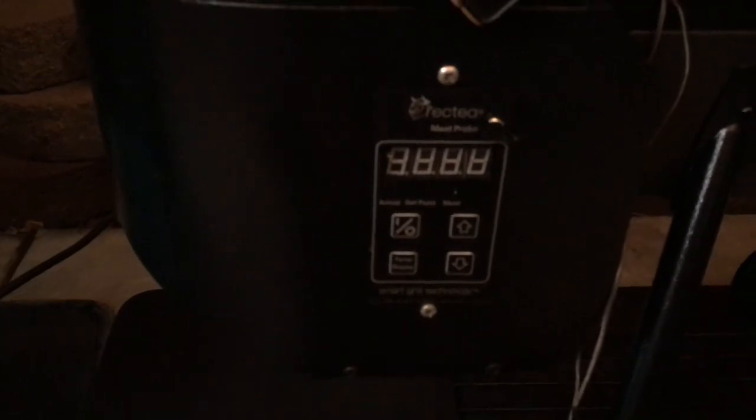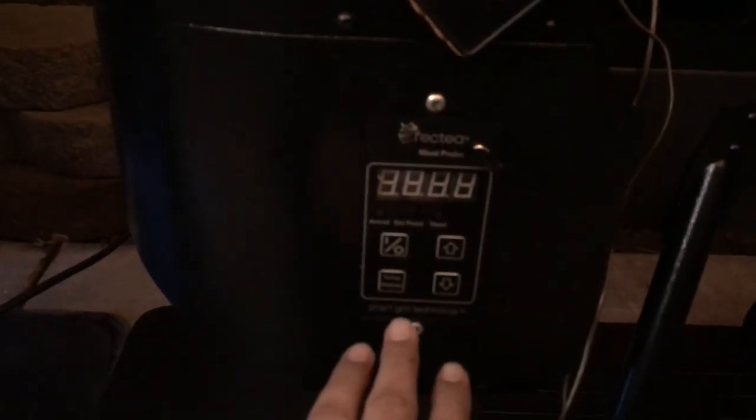I went online looking for a video on how to adjust this, because this controller is a lot different. There was no video, so I wanted to make one. I went to the owner's manual and looked up the procedure, and this is how you do it.